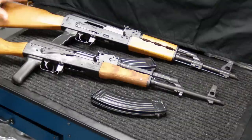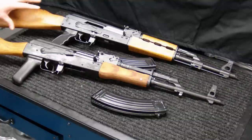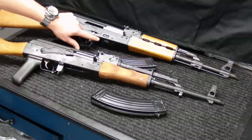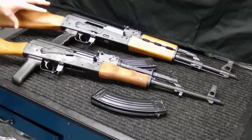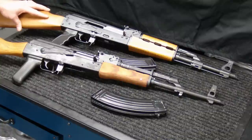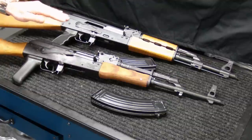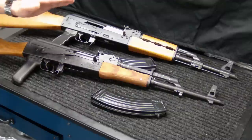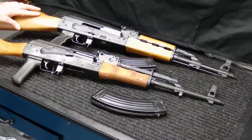One thing worth noting is that Generation 1 PAPs — this is a Generation 2 — were imported as single-stack rifles, with a smaller magwell and single-stack bolt. During the conversion process to double-stack, they dremeled out the magwell and changed the bolt, and those Generation 1 rifles did have feeding issues as a result. The Generation 2 fixed those issues. If you do have a Generation 1 PAP, those feeding issues are fixable by using a dremel tool to polish the feed ramp on the inside of the front trunnion to allow better feeding into the chamber. There are plenty of tutorials on YouTube covering how to do that.